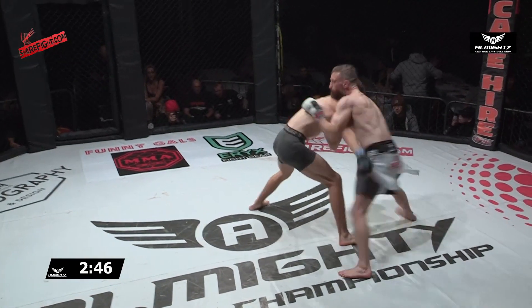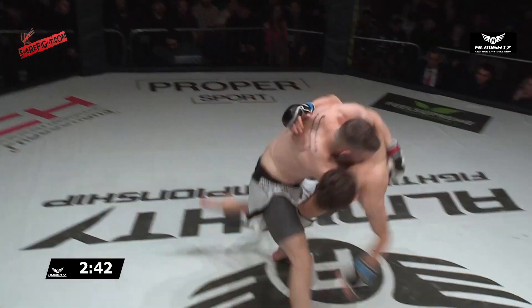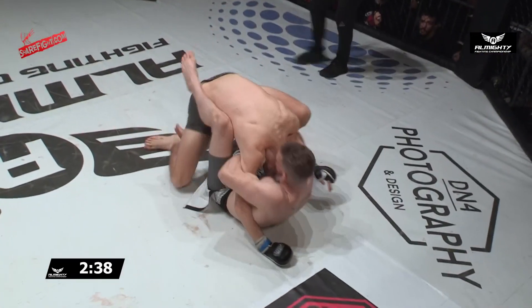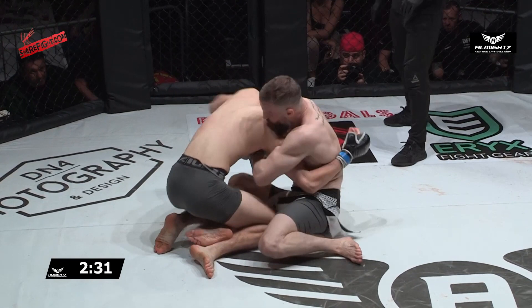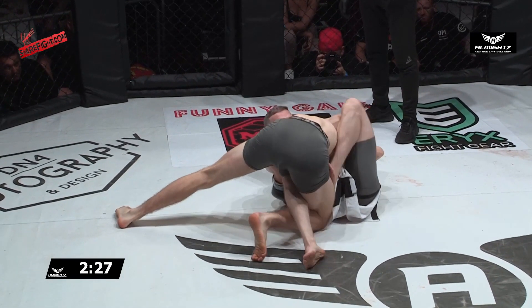At 6'1" and 135 pounds, McGee is going to have some range, and Jay Riley's gonna have to figure out how to get inside. There's a nice right hand landed there — and Riley bullies him down. McGee drops down for a guillotine, but I don't think he's got that. Riley could end up flat on his back.